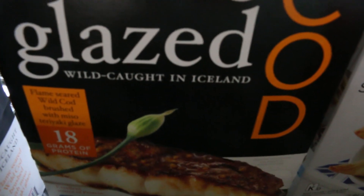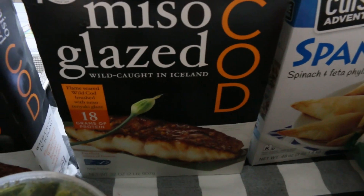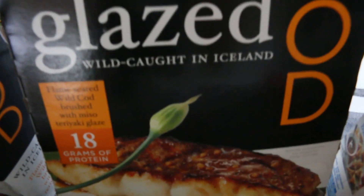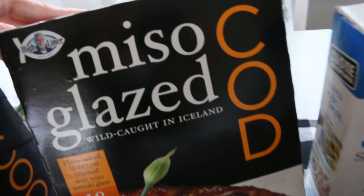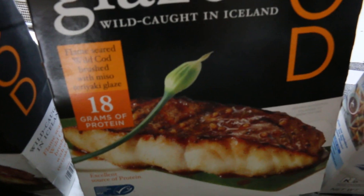In one of the heated pans I'll show you for the party, I'm going to have the miso-glazed wild-caught cod. I just love seafood, and if it's wild-caught that's even better. It already comes in a miso teriyaki glaze — how convenient and yummy. I'm sure everybody will love this. I got two of them.